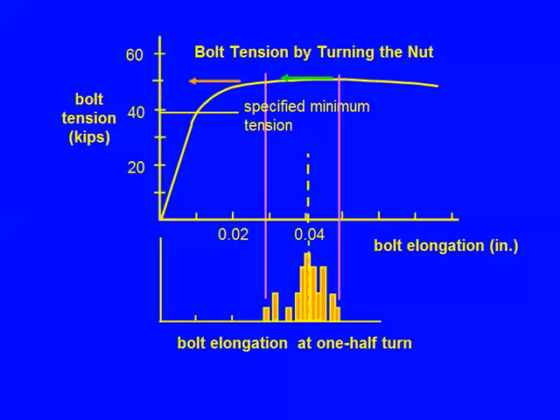Let's look at the bolt elongations at half turn first. There's the least elongated bolt. Look at the elongations at snug tight — what's the elongation there? Maybe 15? What's the elongation here? Maybe 38? Big difference. And the others are all in between. So there's a big difference in snug tight.